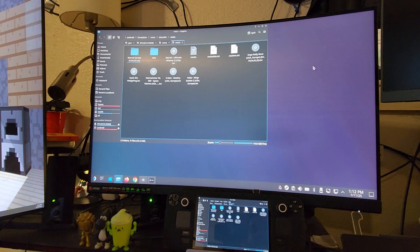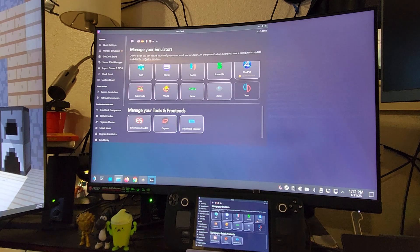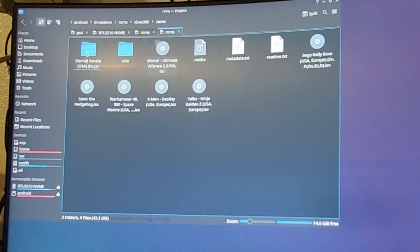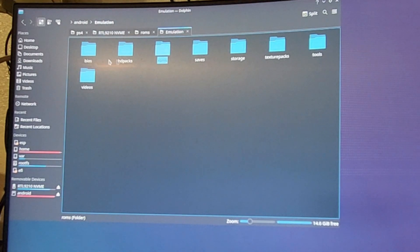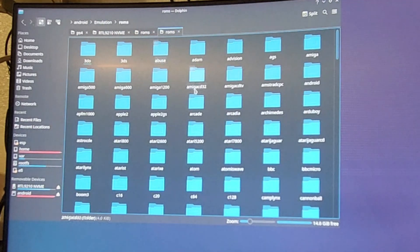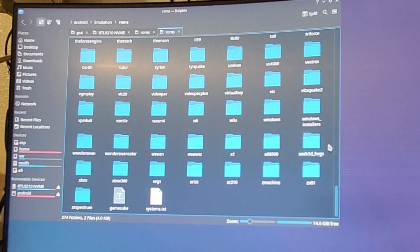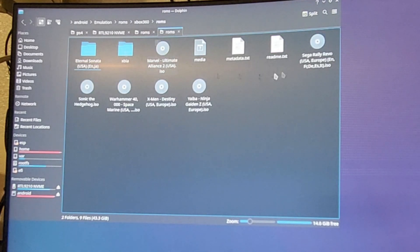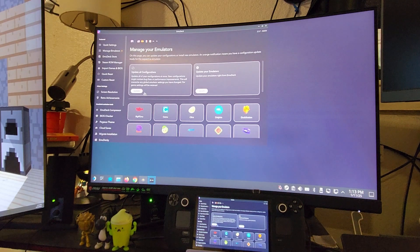When you're using the Steam Deck with EmuDeck, you're going to have to pick a spot where your emulation stuff will be located. Mine is on my SD card — as you can see it made all the different folders, the BIOS, ROMs, and all that. It makes all your folders for you. I got a one terabyte SD card. You have to place your games in the ROMs folder, and I've got a couple of games. We're only going to do Marvel Ultimate Alliance today because somebody asked for it. Here you can see all my Xbox 360 games.